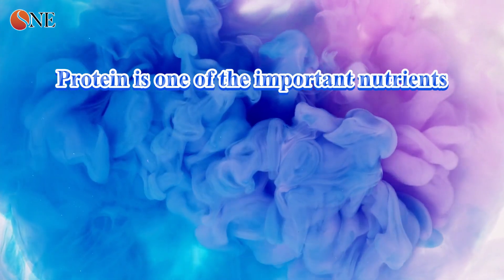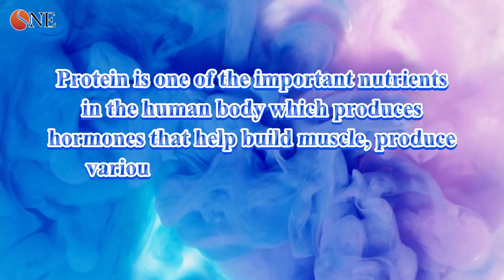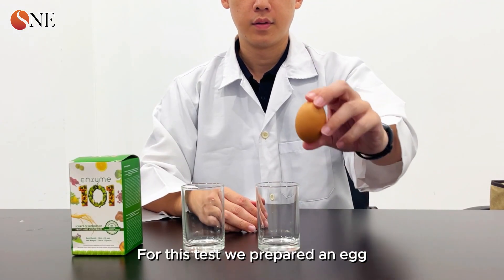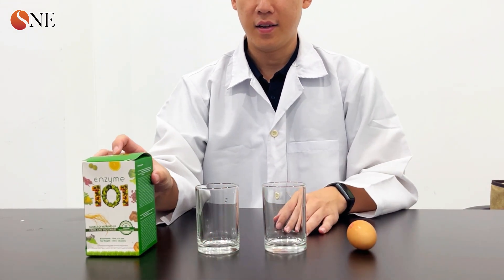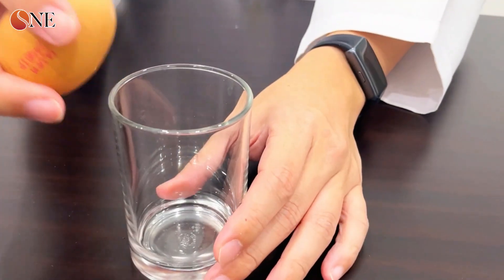Next, we demonstrate how SNE 101 enzyme helps synthesize and digest protein. Protein is one of the most important nutrients in the human body — it produces hormones, helps build muscle, produces various immune cells, and regulates body functions. For this test we prepared an egg, two empty glasses, and SNE 101 enzyme.